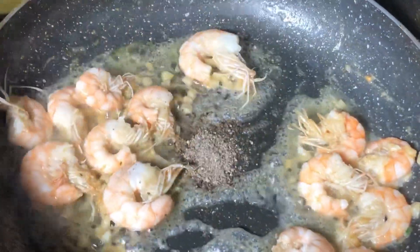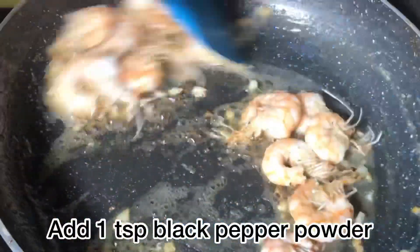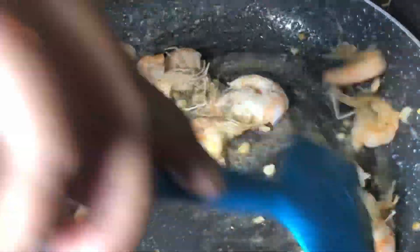Now I will add 1 teaspoon of black pepper powder and mix it well.